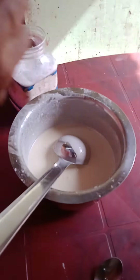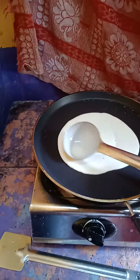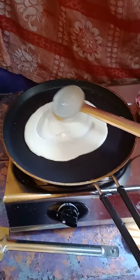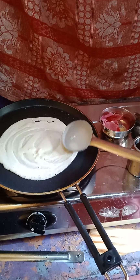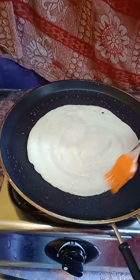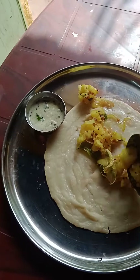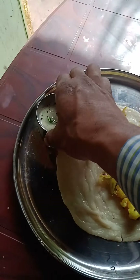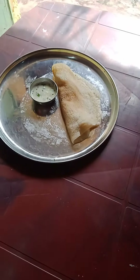Now for the batter, keep a pan, put some oil in that, and wipe it with a clean cloth. Put some water and wipe again, then pour in the batter. Apply oil a little bit over that. We have made the masala dosa and turned it upside down, then applied bhaji on it. Our masala dosa is ready.